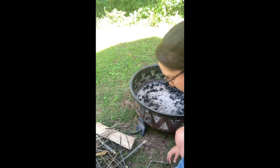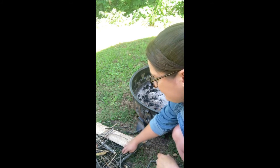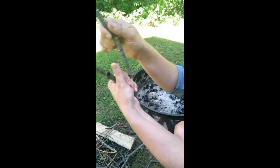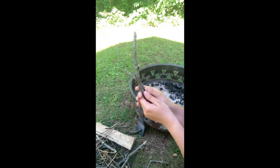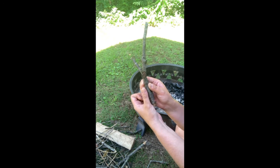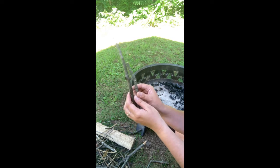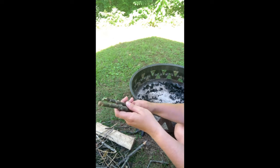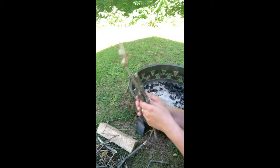Kindling is our next size up — a little bigger, like sticks that are maybe about the size of my thumb. Again, it's not about how long it is, it's about how thick it is. You don't want it bigger than your thumb. This mid-sized stuff is really important to keep your fire going. The tinder is what catches fire and starts it really easily, but the kindling really gets it going and helps catch the bigger pieces later on.